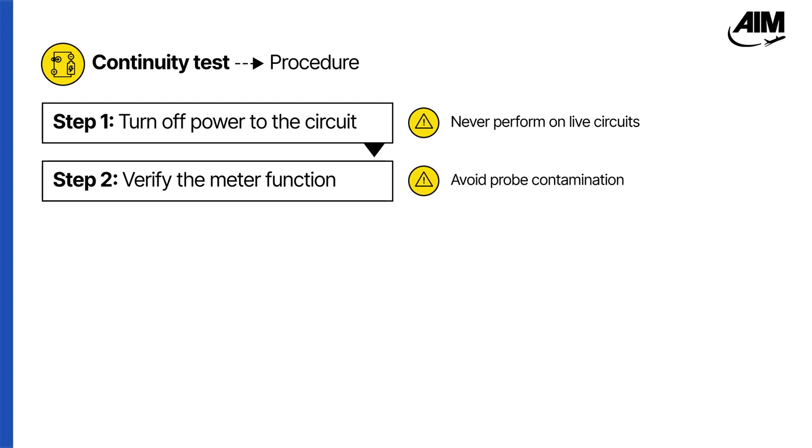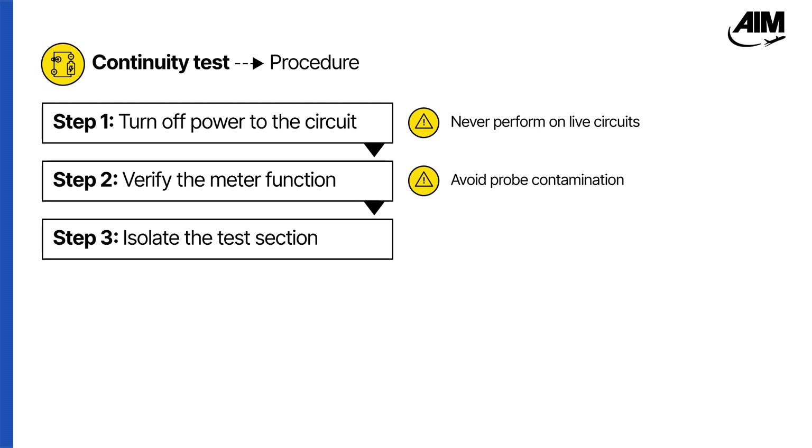Also, avoid touching the probe tips with bare fingers, as skin resistance can interfere with a reading and produce false results. Next, isolate the section you want to test to avoid back feed from parallel paths.